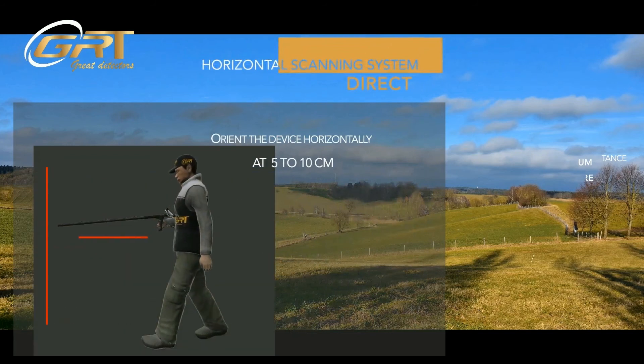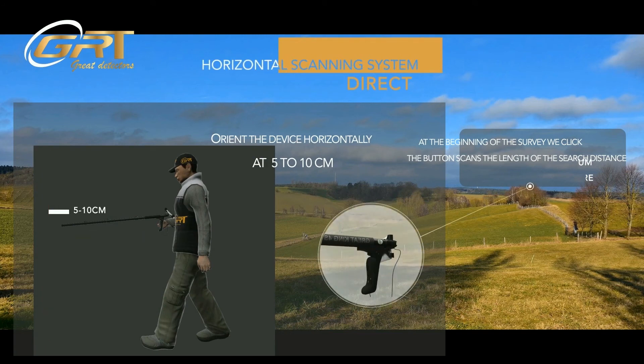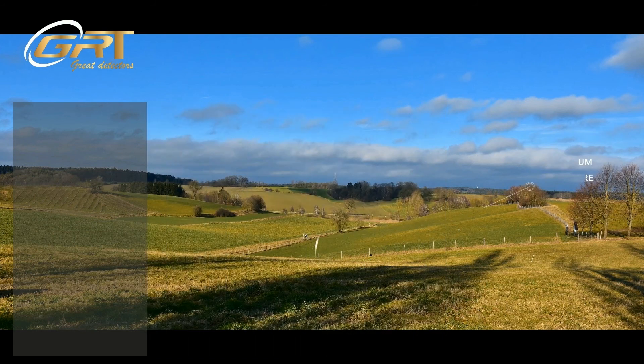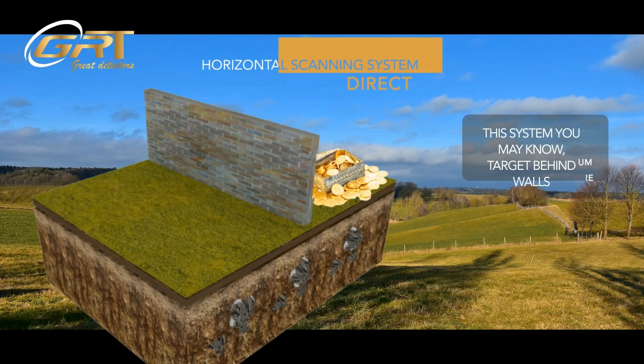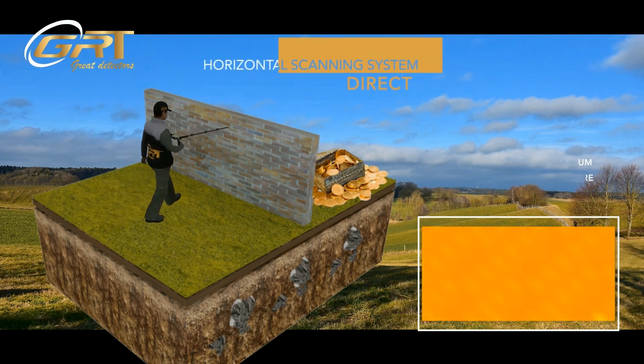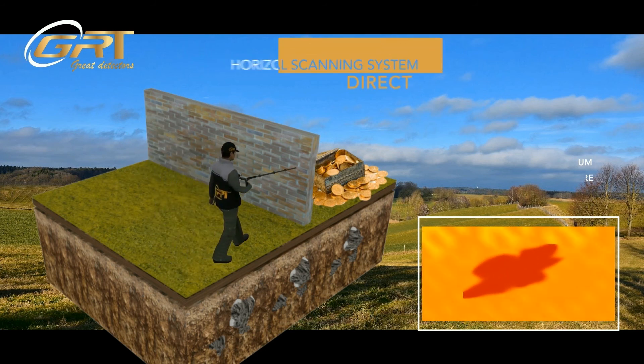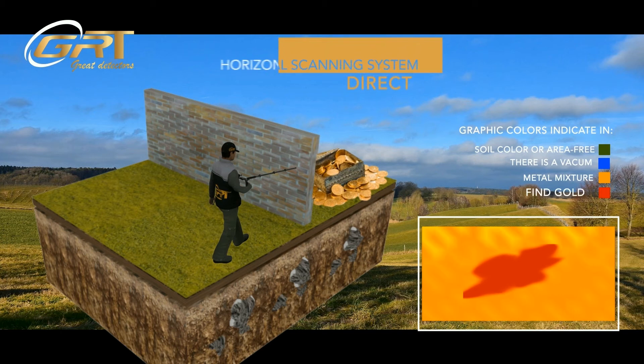The Horizontal Scanning System: orient the device horizontally at 5 to 10 cm from the object. At the beginning of the survey, click the scan button along the search distance. This system allows you to detect targets behind walls. The colors indicate: Green — soil color or area free. Orange — metal mixture. Red — fine gold.